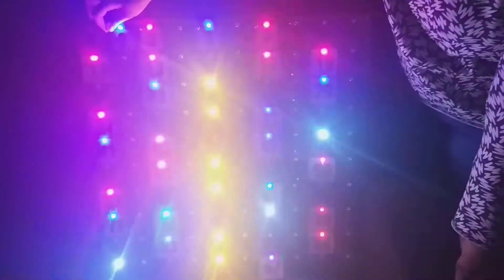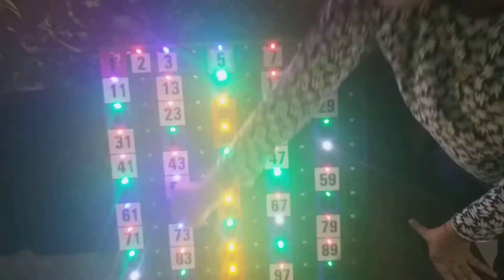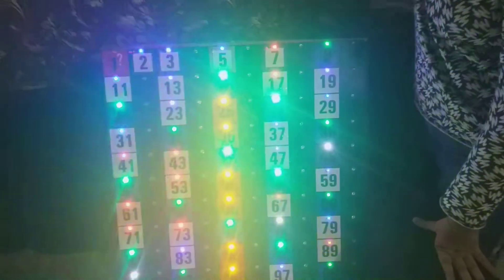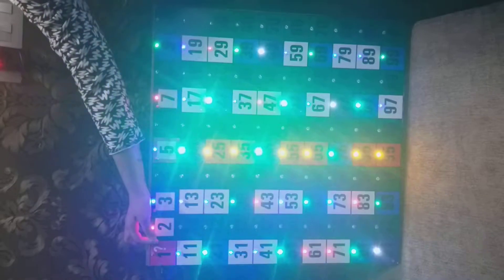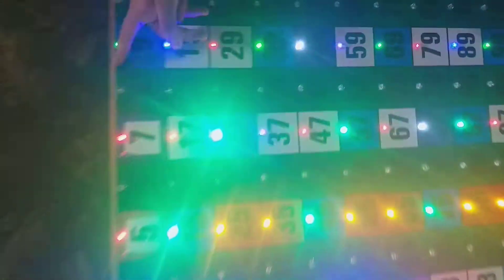In this project, all the LEDs are on. When we switch the LED of 2, all the even numbers — except the prime numbers — will switch off. Once we switch it on and then off, all the LEDs of the non-prime even numbers go out.